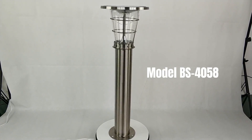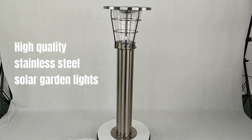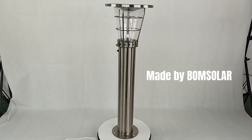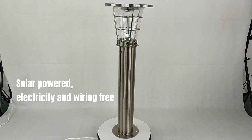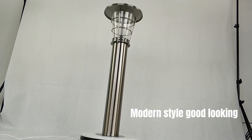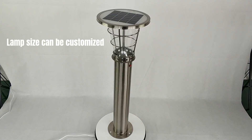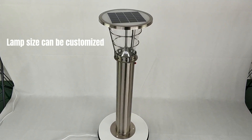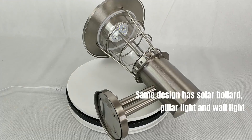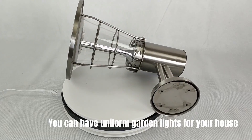Model BS 4058: high-quality stainless steel solar garden lights made by Boom Solar. Solar-powered, electricity and wiring free, modern style, good-looking. Lamp size can be customized. The same design is available as a solar bollard pillar light and wall light, so you can have uniform garden lights for your house.